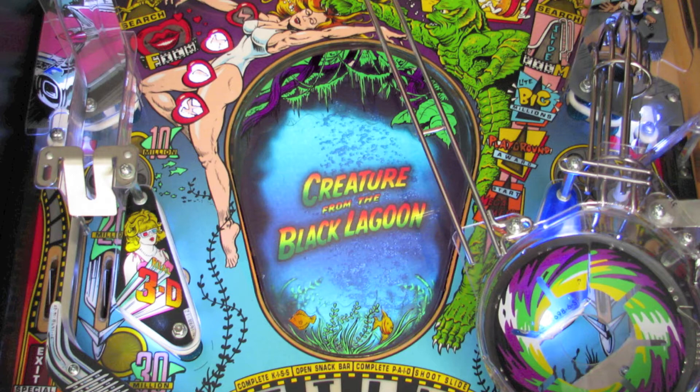The next thing I'm going to do is remove the playfield glass and eject all three balls from the ball through assembly. At this point, I can now safely raise the playfield and begin the installation process. However, before I can install this mod, I'm going to have to remove the old hologram system components from the pinball machine.